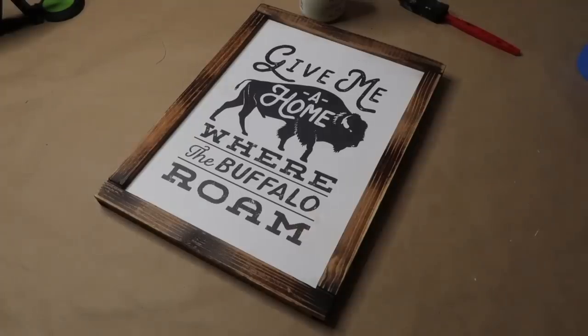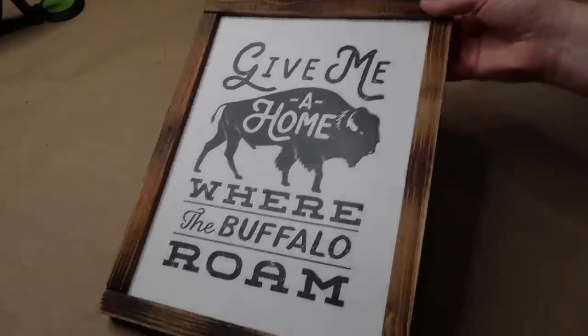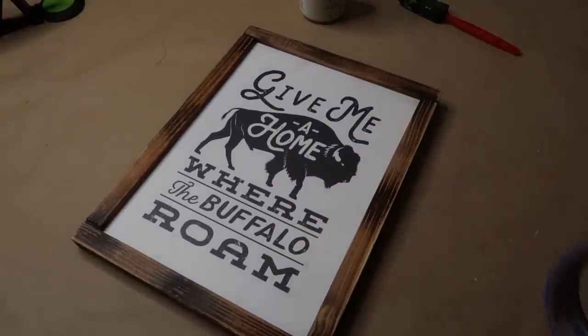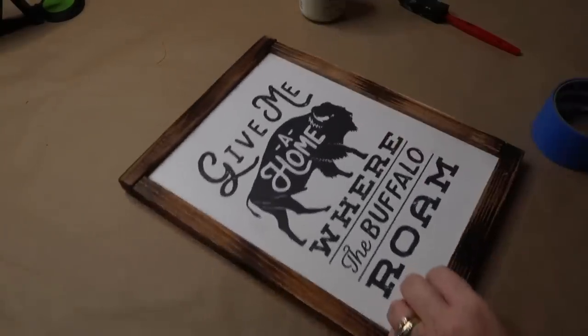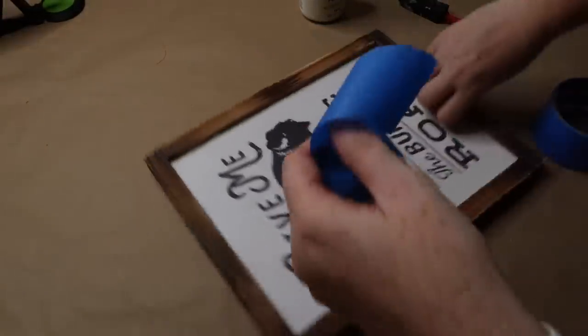Full disclosure here — originally I was going to use some white foam board and wooden rulers that I have in my stash, but when I was moving all of my stuff back into my craft room from having my new floors put in, I remembered I had a bunch of these signs that I picked up for like a dollar from Hobby Lobby when they had their clearance sale. So I decided to just go ahead and use one of those because I have quite a few.